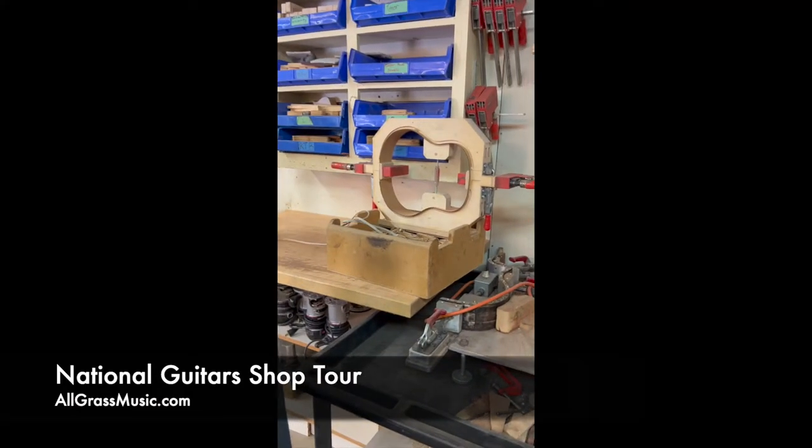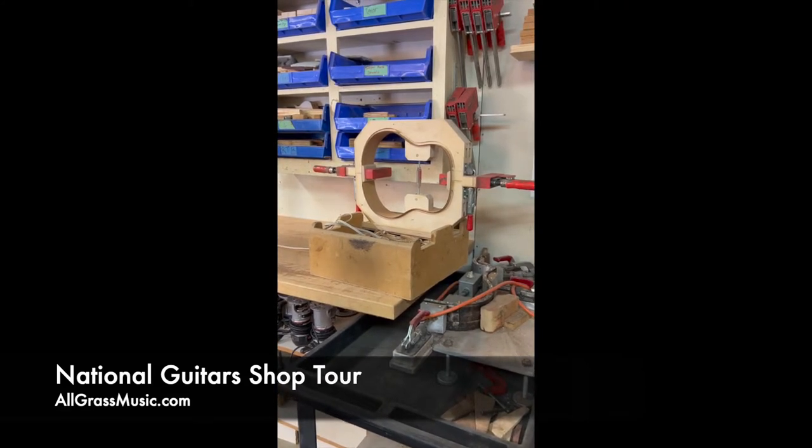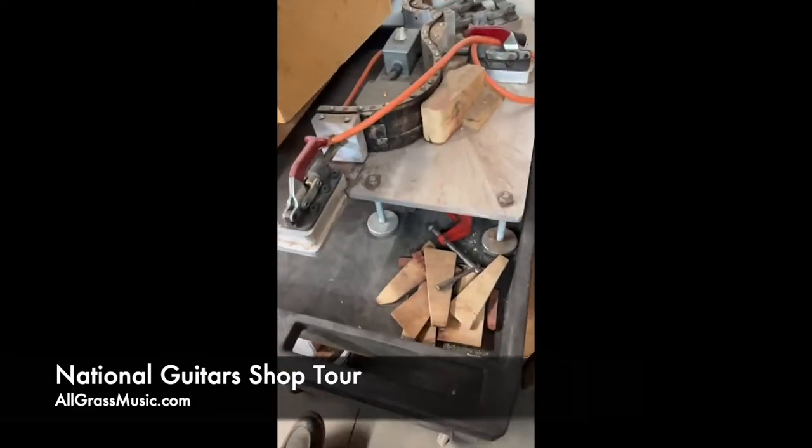A neck block and a heel block and a tenor, a wood-body tenor model. That is a side bender for cutaway.